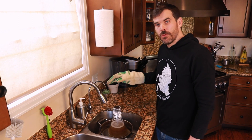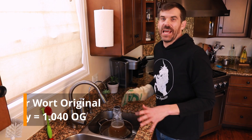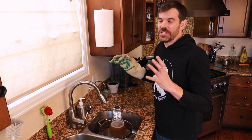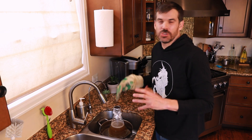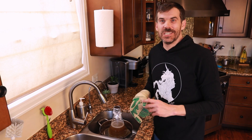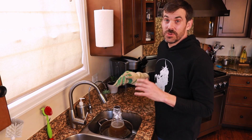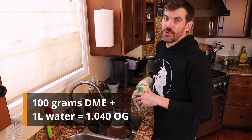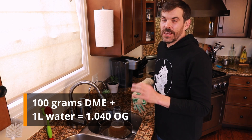You want your starter wort right at 1.040 original gravity — maybe a little up, maybe a little down — but 1.040 gives your yeast the best nutrients and sugar to eat. Too high and they're going to get stressed out; too low, not enough food and nutrients. People smarter than I am have figured out 1.040 is the magic number. Usually it comes out to 1.040 if you follow the equation: 100 grams per liter of water gets you right in that target area.